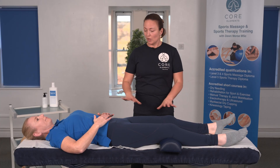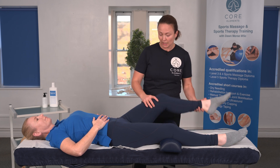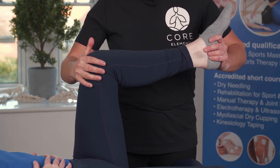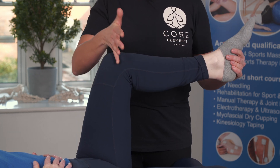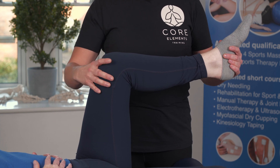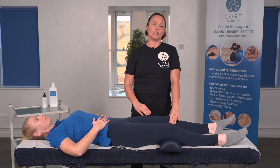To recap: for the McMurray's test, you have your client in supine with the knee at 90 degrees. You need to create pressure pushing the tibia into the femur and then create that twist motion. It's a positive test if the client is feeling pain in the knee joint or it replicates their symptoms, which would indicate a lesion or a tear within the meniscus.